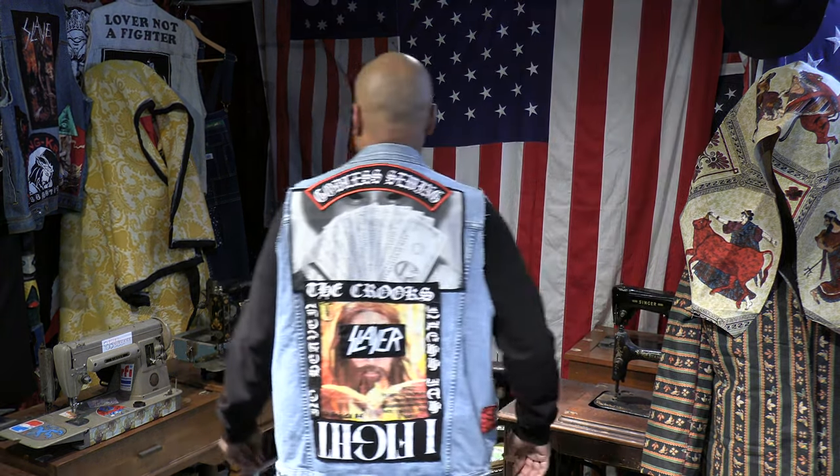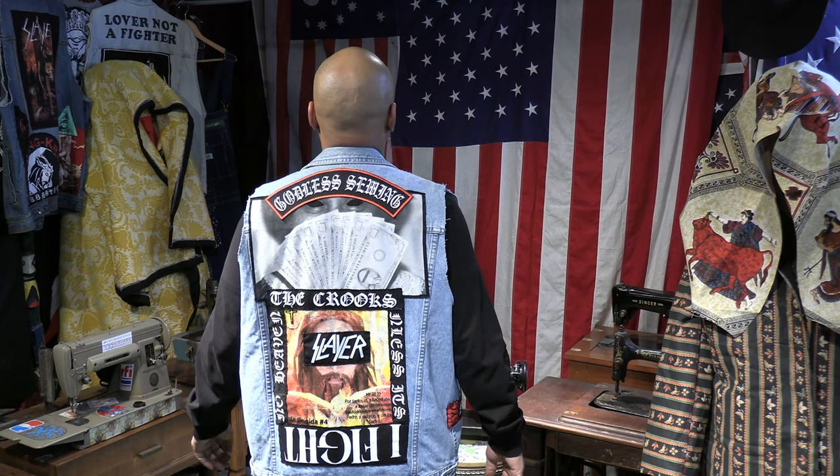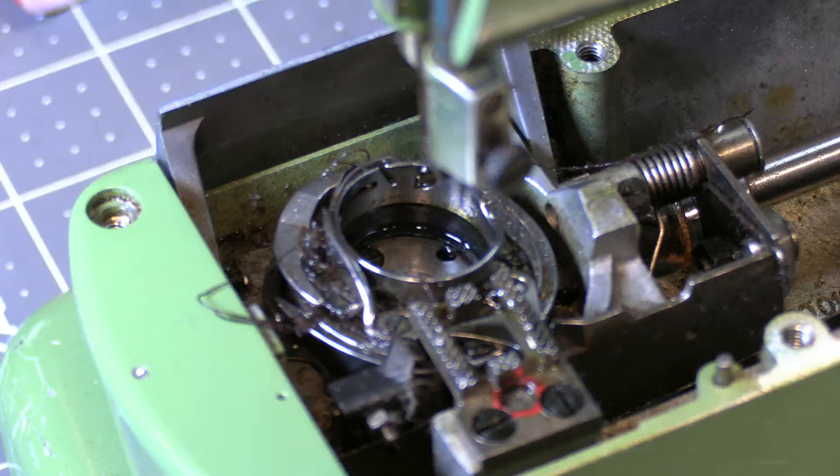I decided to take the machine apart — not shocking. In my investigation, the Godless Sewing forensic files: as I was taking this apart I discovered that there's thread stuck underneath the bobbin case, because the machine's not completely turning at all. I'm hoping that that's the problem, so let's flex around with it and see what happens.